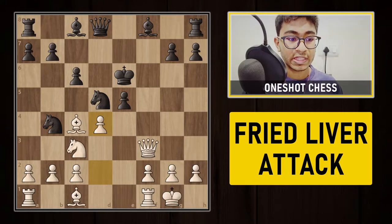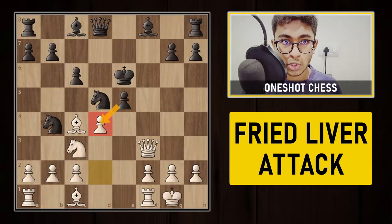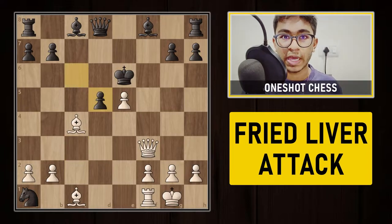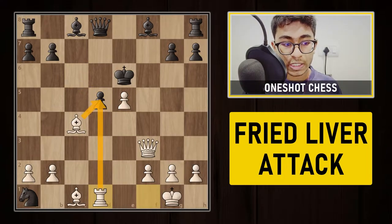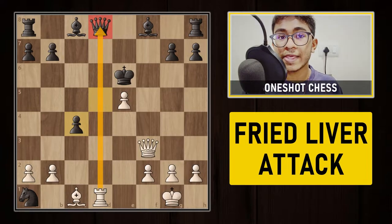After c6, white plays the strong move d4, opening up the position. Now black has two options: capture the pawn on d4, or capture the pawn on c2 with the knight. If black captures on c2 with the knight, white captures the pawn on e5, then knight to a1 captures the rook, knight to d5, cxd5, and white plays rook to d1. Now there are three attackers on the pawn on d5.